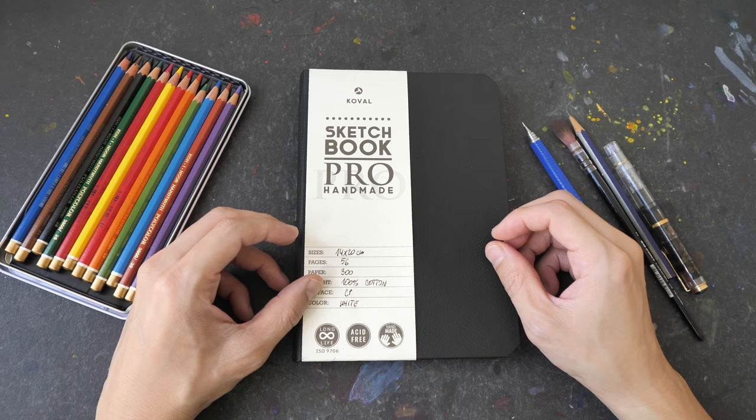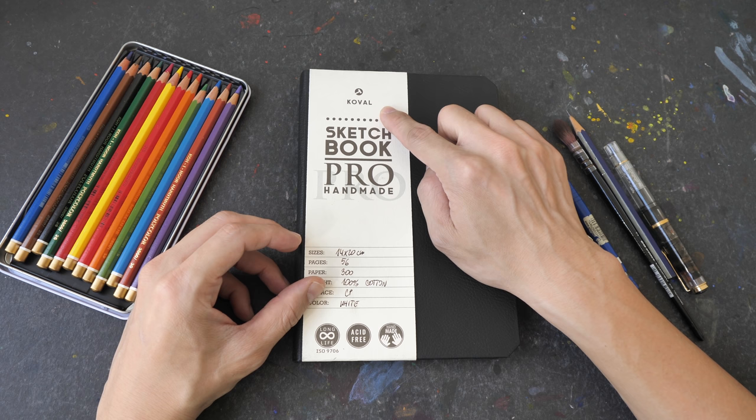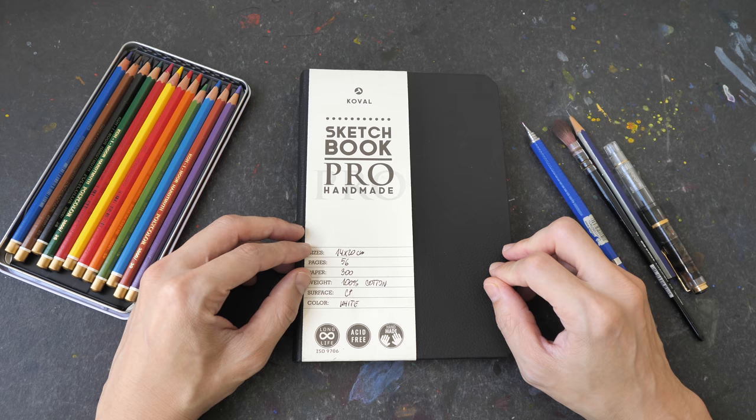Hello everyone, I have finally filled up the Covell Sketchbook Pro, so today I am able to give you the full detailed review. Now Covell is actually a company from Poland, not some other countries that I have mistakenly mentioned in some of my earlier videos. It's from Poland.